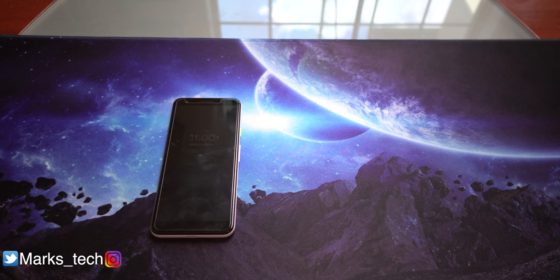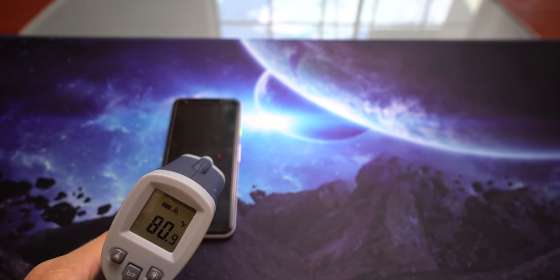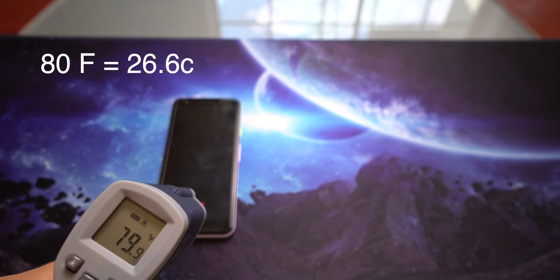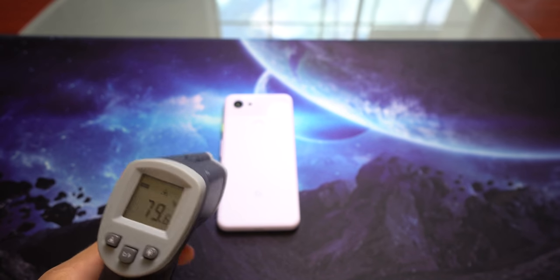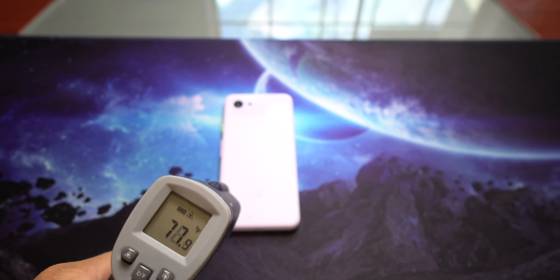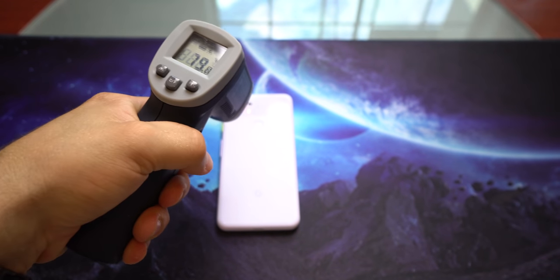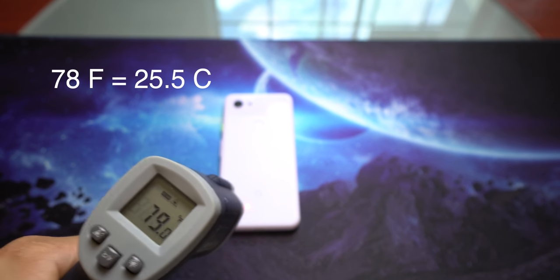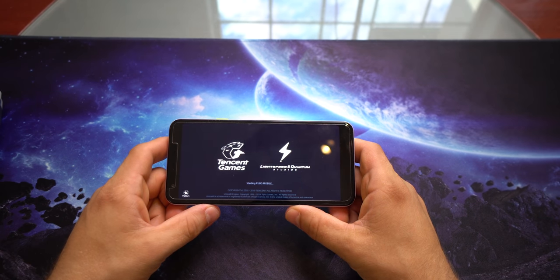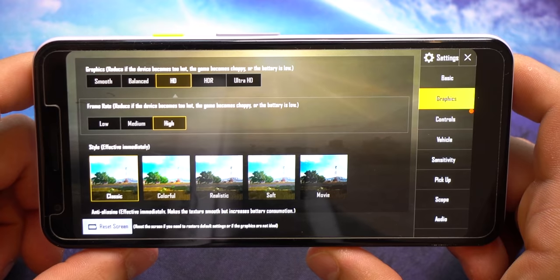So right now it is 11 o'clock exactly. We're going to test out the temperature — right now we're about 79 to 80 degrees Fahrenheit. I'll put the Celsius on the screen so you guys can see. Roughly about 79 to 80 throughout the front of the device. Now testing out the back of the device, we're also getting about 77 to 79. So roughly the same as the front. Let's start out with PUBG Mobile.